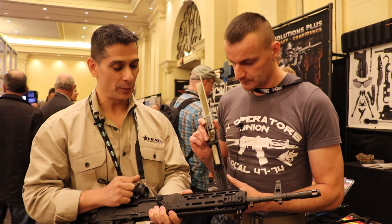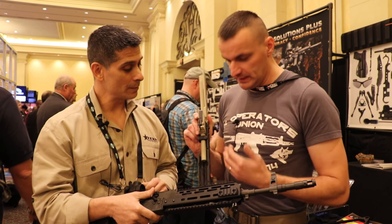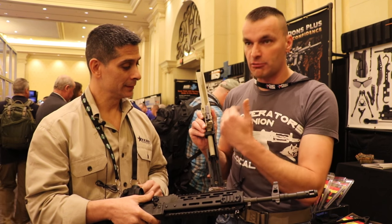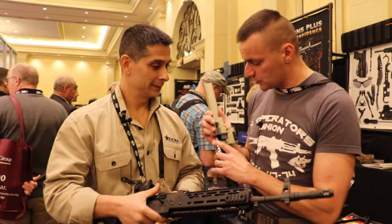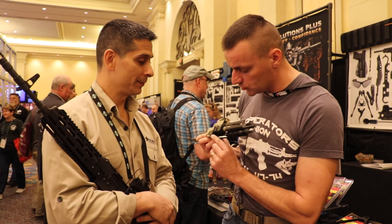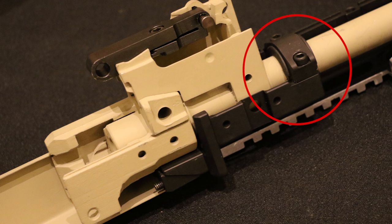We're going with M-Lock and won't have a Keymod version available. On the back of the receiver there is basically a double-wedge with two screws that expand, creating a friction hold point at the back of the receiver. You also have a clamp on the barrel up front.